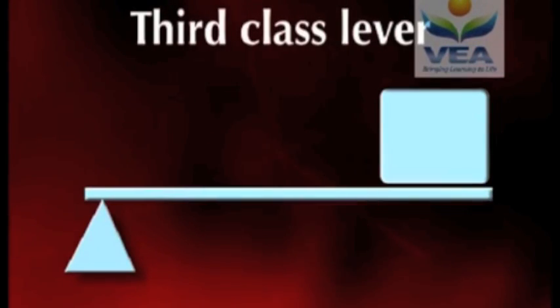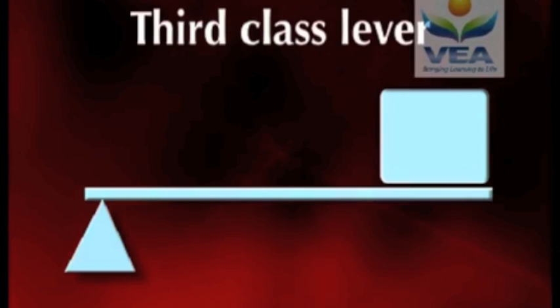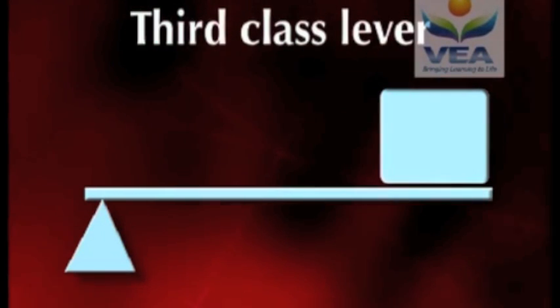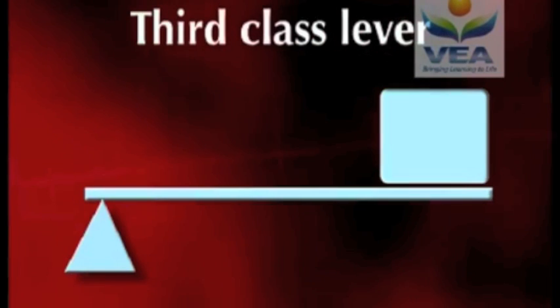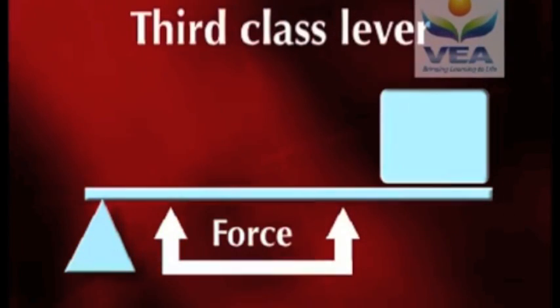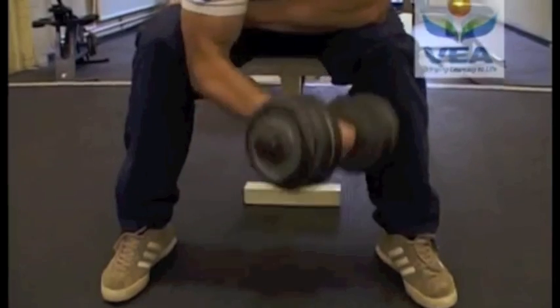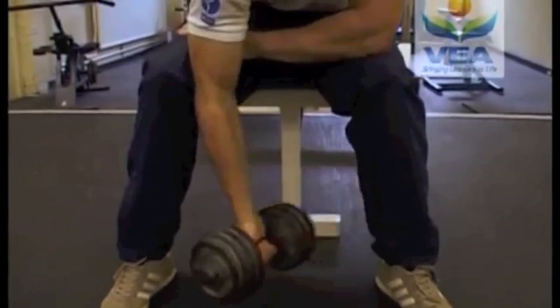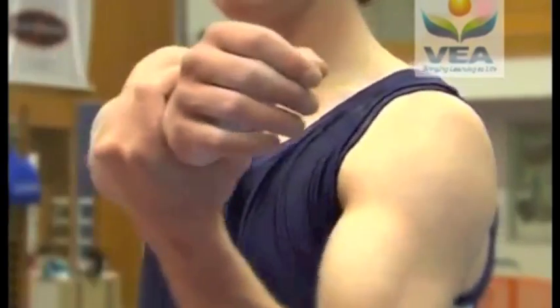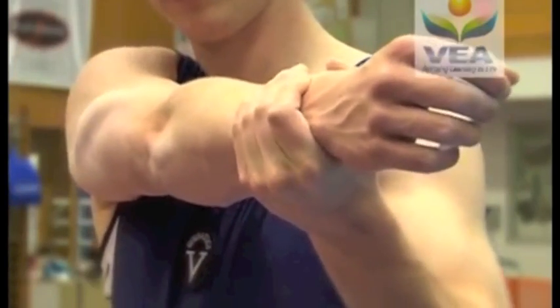The third class lever is different again. Like second class levers, the axis is at one end of the lever, but now the resistance sits at the opposite end and the force is between them. Third class levers have long resistance arms, which can generate great speed. Most levers within the body are third class levers. The human arm is a good example.